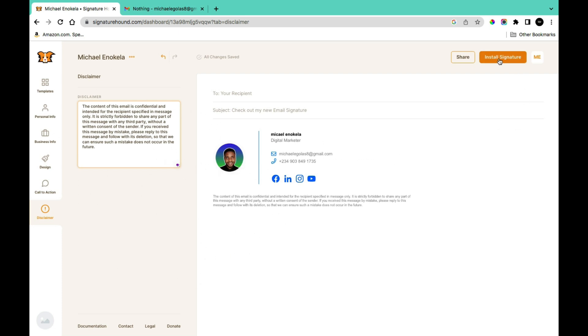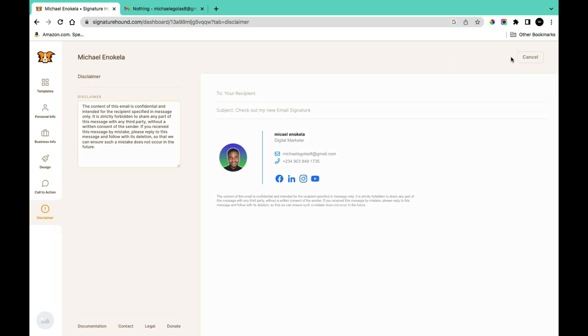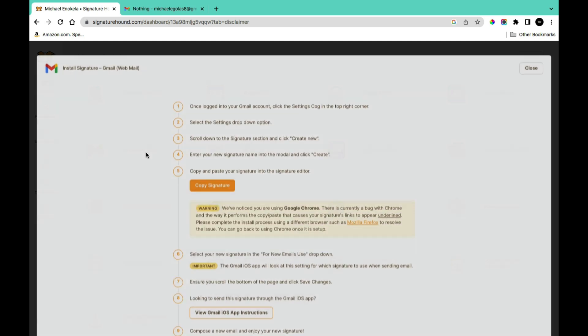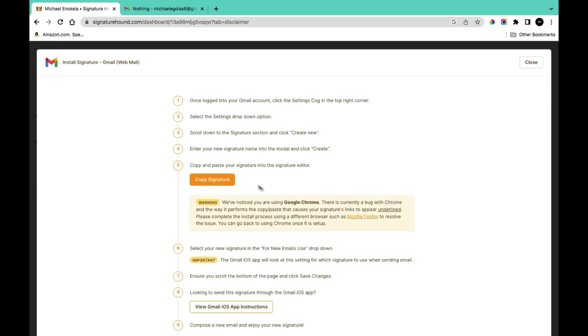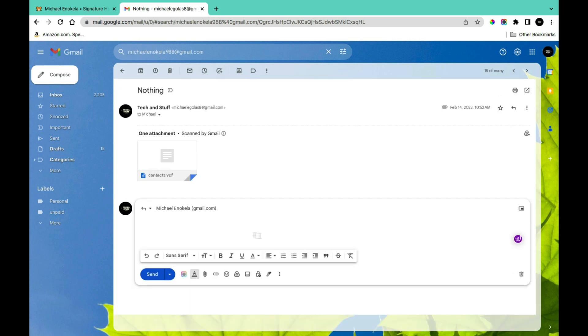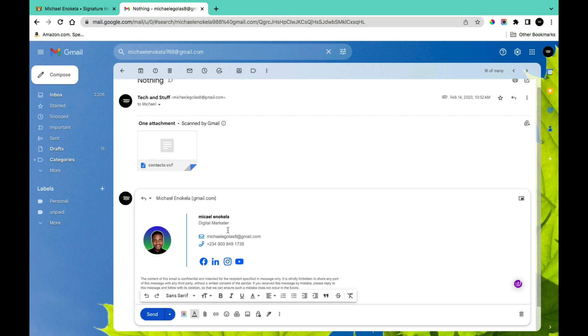Once you've successfully customized your email signature, the next step is to export it. Go to 'Install Signature' and click on it, then select which email platform you want — personally I use Gmail. Click on Gmail, then click 'Copy Signature.' Once you've copied the signature, go to your email and paste it directly when composing a new email.